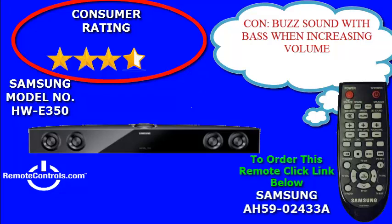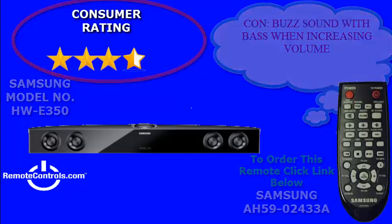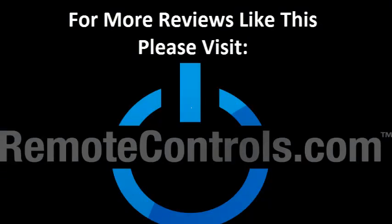Overall, this audio bar is an average buy. Not the most delivering audio system, but it will more than triple the quality of your TV's built-in speakers. For more reviews like this, please visit www.remotecontrols.com.